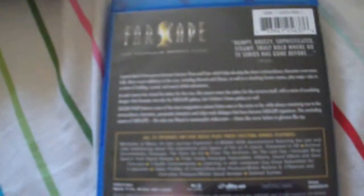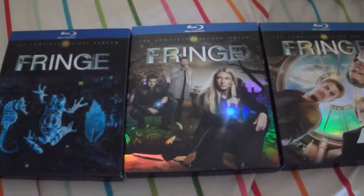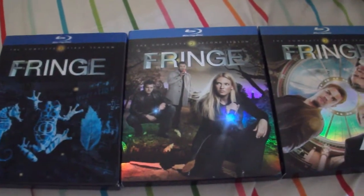The mini-series is not owned by the company that released this, and it's also not on Blu-ray, so I have to buy that separately on DVD. Next up is Fringe Seasons 1, 2, and 3.